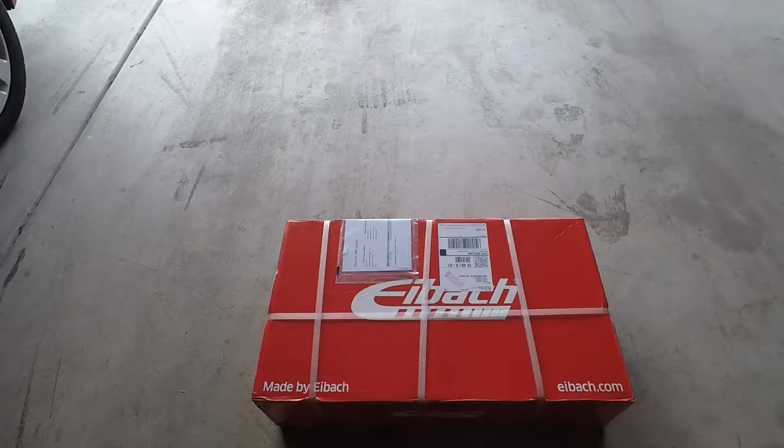We'll see and review how these springs do, and hopefully if you guys are in the same market as me — not really wanting to stance your car, happen to daily it, and it coming down to price — maybe the Eibach Sportline Springs will be the right route for you also. So let's get started for this unboxing video. Here's the Eibach Sportline spring box.